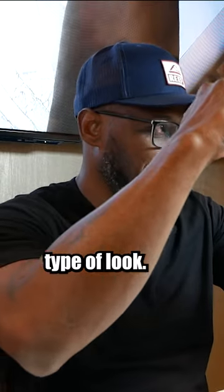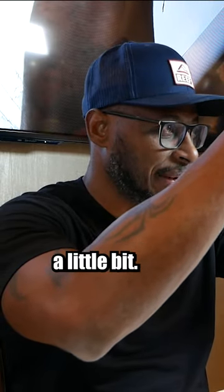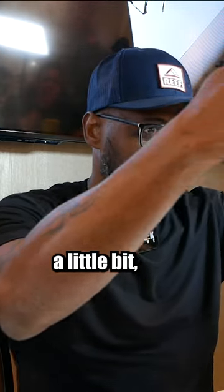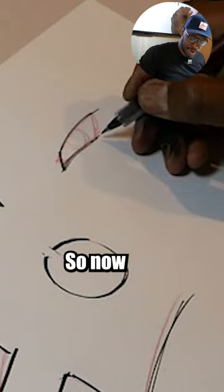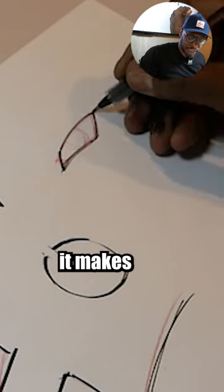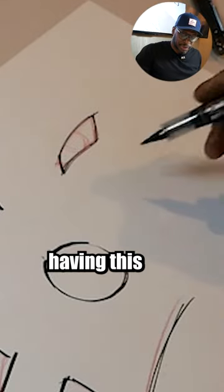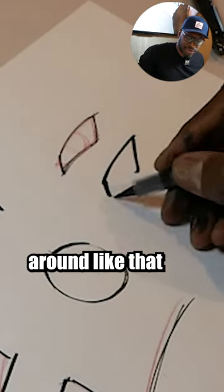And it creates this kind of staggered look. It opens up the line a little bit so the line, instead of being solid, is now breathing a little bit — like that. So it just makes it a little bit lighter, that versus having a solid line that goes around like that.